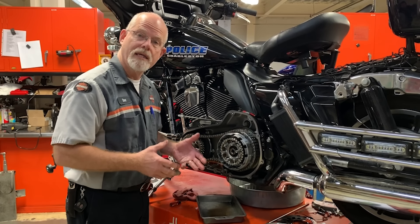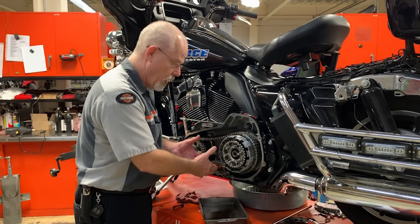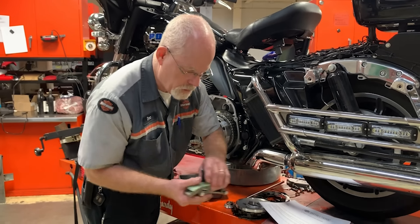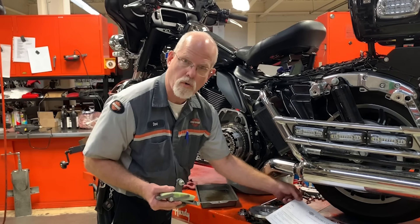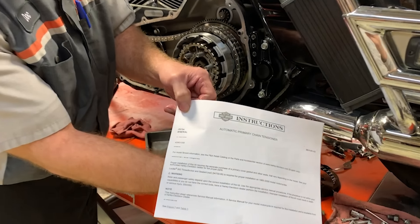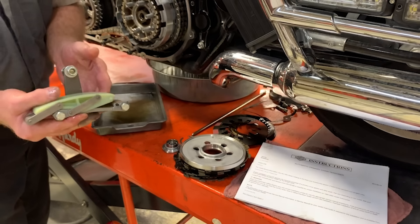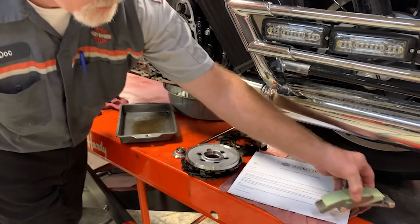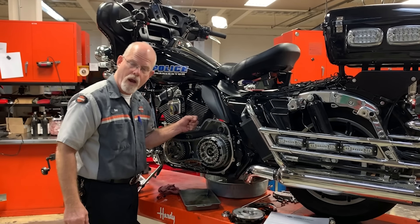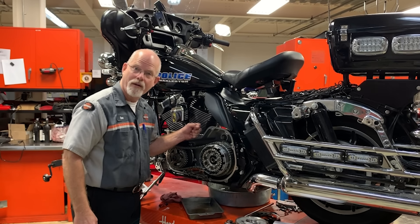If you own a 1985 to 2005 model and want to get away from manual adjustment, Harley-Davidson offers a retro kit to install the automatic adjuster on your earlier model. The part number is 40063-05B — follow the instructions and you won't have to adjust your primary manually anymore. Hope this answered your question about primaries. Ride safe on your 2010 Road King. I'm Doc Harley — see you next week.